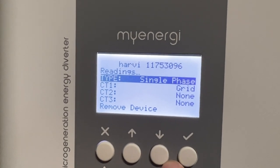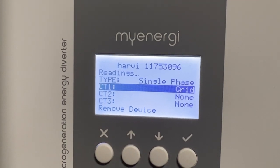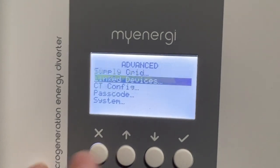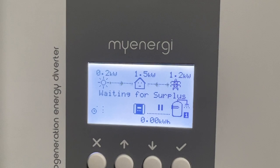Go to Type — select single phase, or if it's three phase, select three phase. Once you have disabled the internal CT and enabled the remote CT through the Harvey, it will work perfectly. If you have any questions, visit our website at www.feedmeasure.com. Thank you.